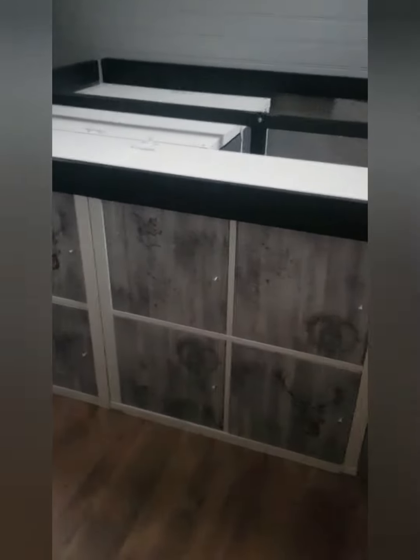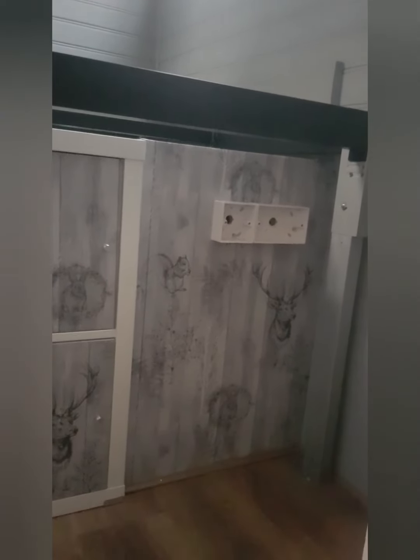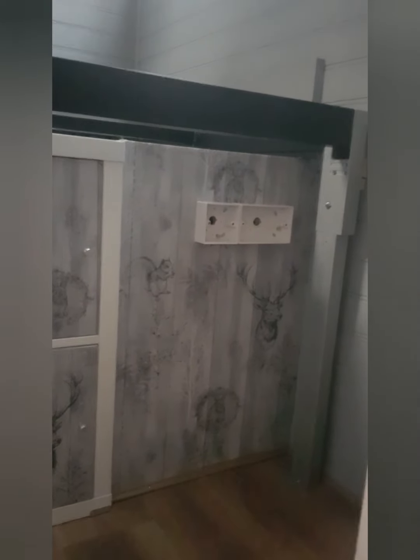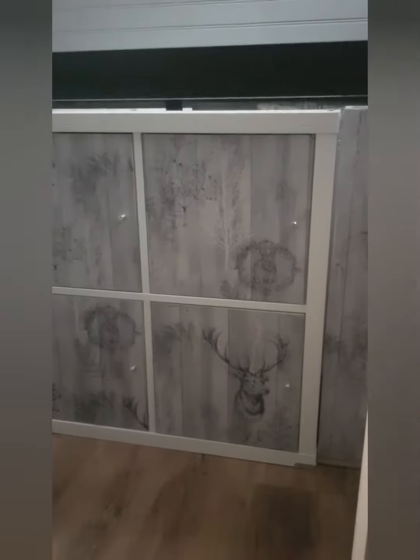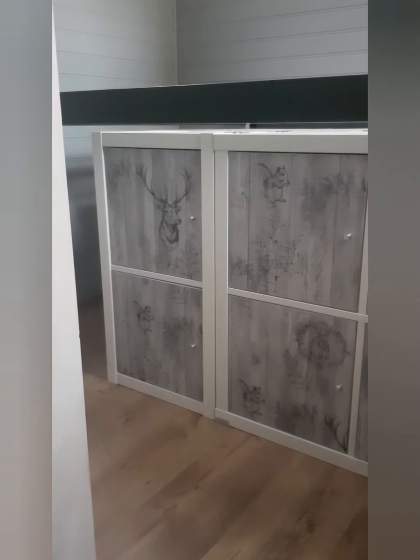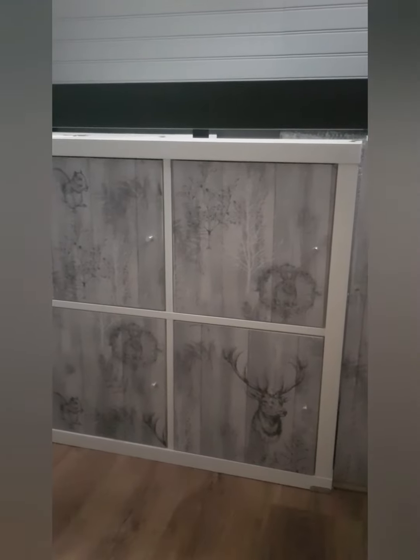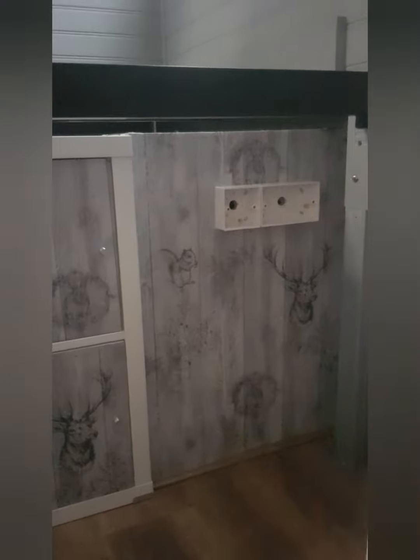We have the under-bed storage in. Here we have our box which is the outside cupboard, and that's where our plugs are going to be with the electrics. Then we've got our under-bed storage which is our six cupboards. I've covered the front doors and cupboards in the wallpaper, as well as the box, just to pull it together.